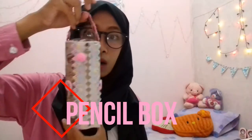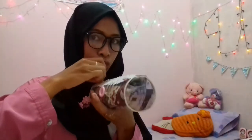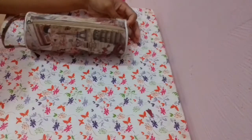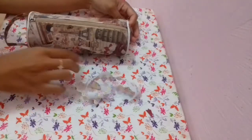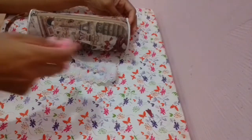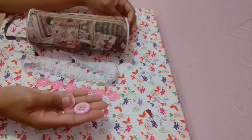Yang terakhir, aku bakalan hias kotak pensil aku agar kelihatan lebih bagus dan lucu gitu. Jadi bahan yang diperlukan adalah kotak pensil, renda — disini rendanya aku ambil warna putih dan renda bunga warna pink. Kemudian ada kancing warna pink.